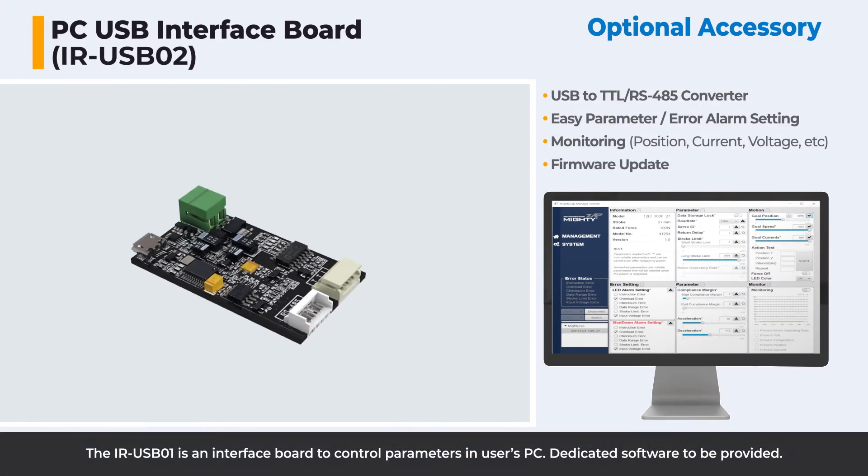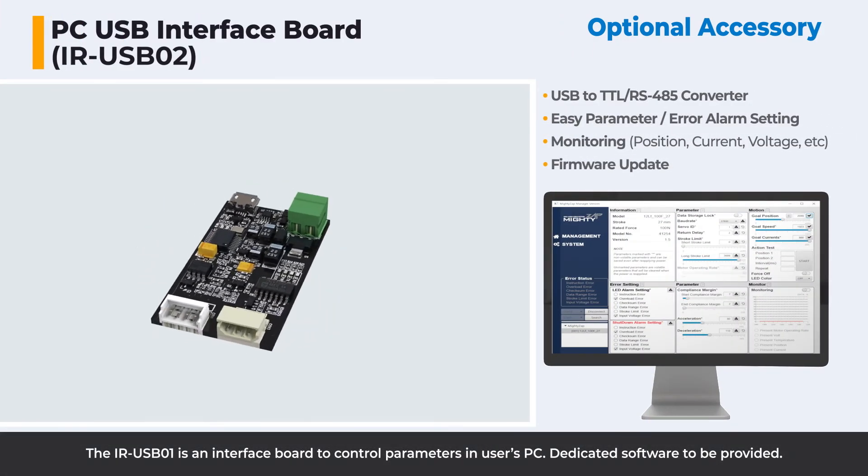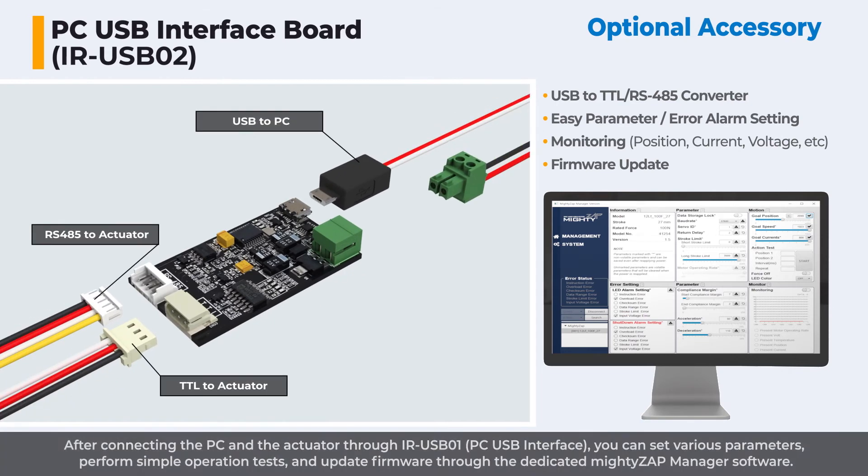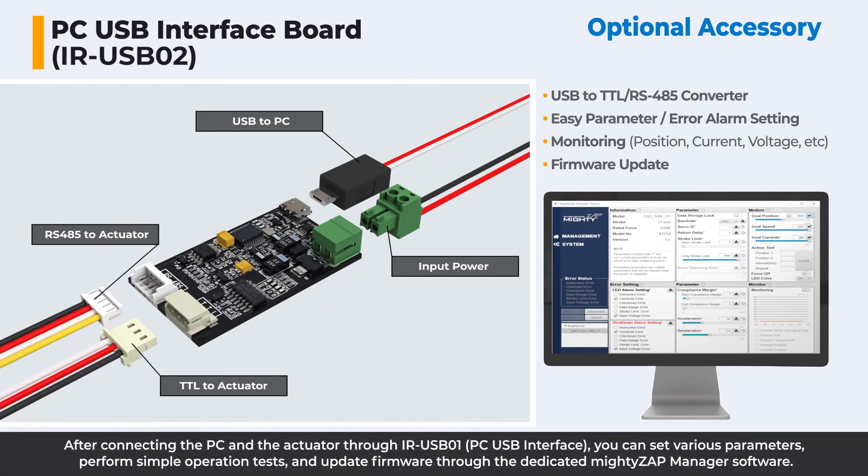The IRUSB01 is an interface board to control parameters on a user's PC, with dedicated software provided. After connecting the PC and the actuator through the IRUSB01, you can set various parameters, perform simple operation tests, and update firmware through the dedicated MiteZip Manager software.